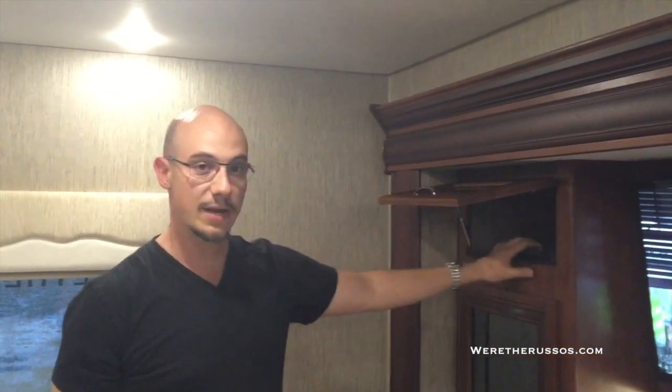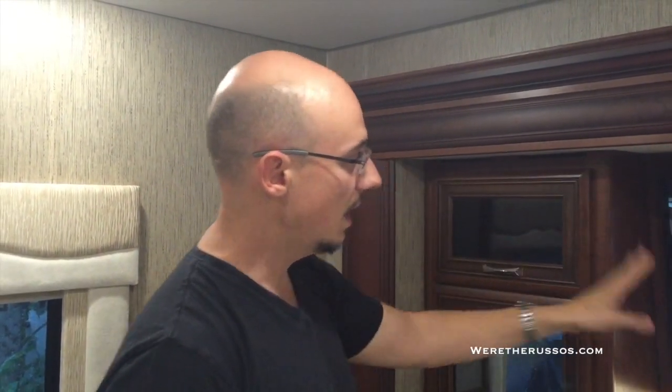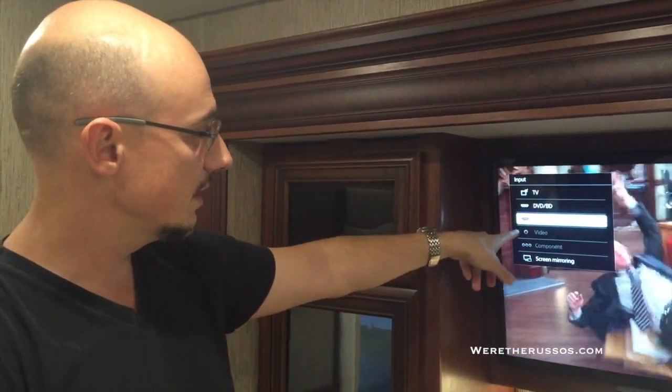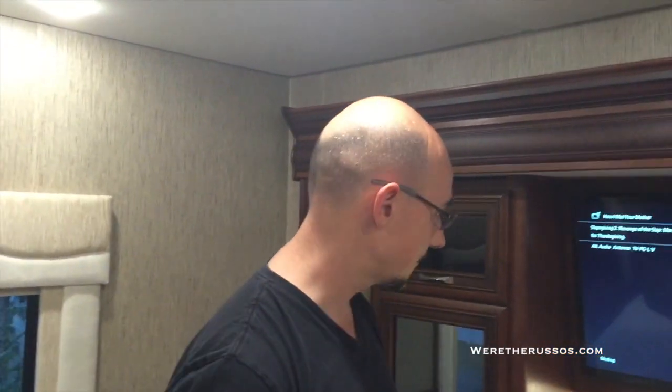Over here is the entertainment system for the bedroom — we don't have surround sound. Everything is controlled by two remotes that will work on any TV in the coach. There's a Blu-ray player and an additional outlet and HDMI port if you want to plug in an Xbox, PlayStation, or satellite feed. The TV input: we're currently on TV, switch to Blu-ray, or satellite via the extra HDMI port. You can watch two different shows in the front and the back over the air.